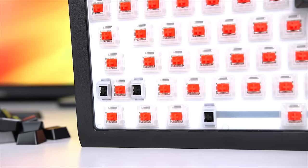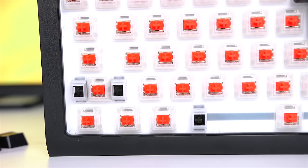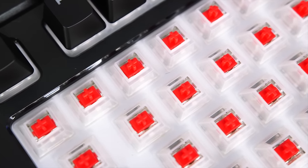Corsair used 100% gold contact Cherry MX key switches that have been super responsive and accurate for me. The Cherry MX Red key switches are rated for over 50 million key presses, so you're probably going to be good for a while.